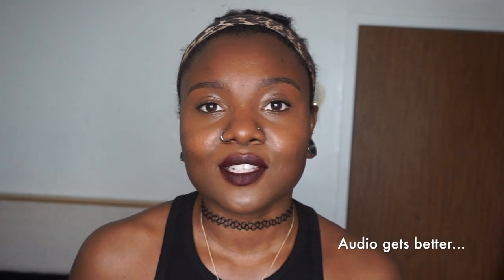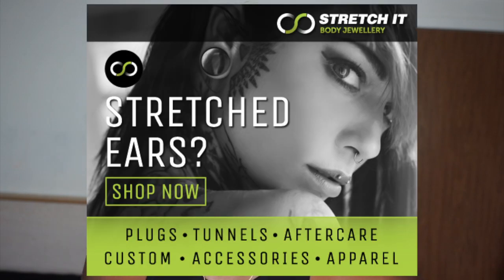Hey guys, welcome and welcome back to my channel. Today's video is going to be a little bit different. I was contacted by a company called Stretch It Body Jewelry — they're based in the UK — and I'm going to show you guys what they sent me and my reviews on it.